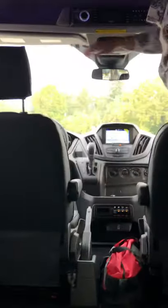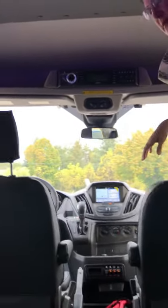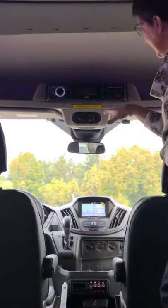So we're going to power it up. We're powering up the Jensen unit that's above the driver-passenger area. That's your main component for the audio and video, depending on what you're playing.